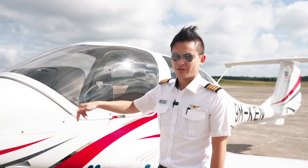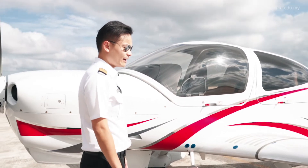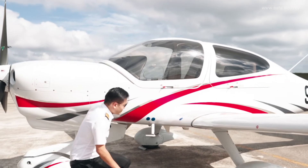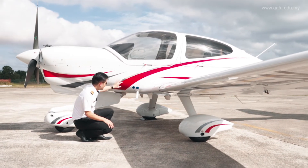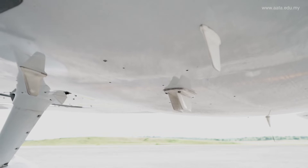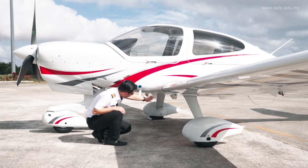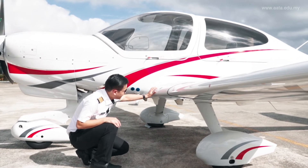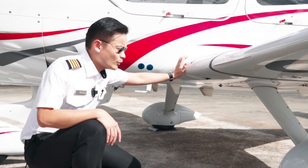Now we'll do a thorough first walk-around to make sure everything is fine. We're starting from the left side of the aircraft. Have a look at the bottom — all the antennas are fine, no burn marks, and in good condition. This includes the transponder antenna, the DME antenna, and the traffic collision avoidance antenna — all in good condition.